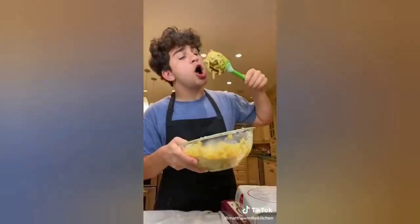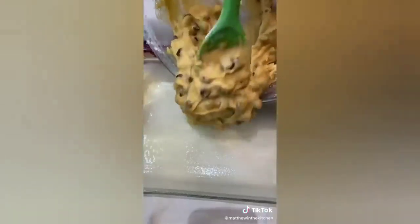The hardest part about this recipe is not eating all of the dough before you bake it. Place the batter into a greased tray and bake it at 350 for about 20 to 30 minutes.